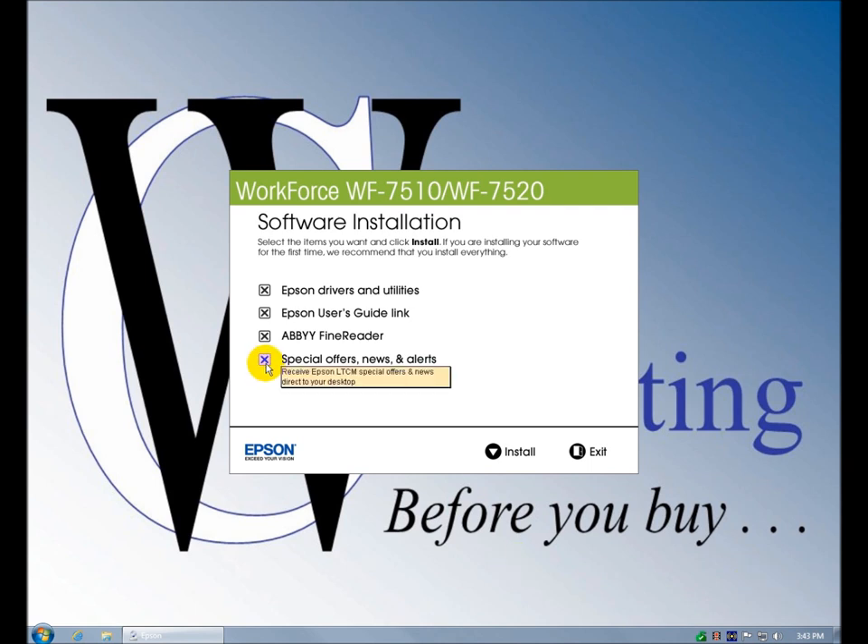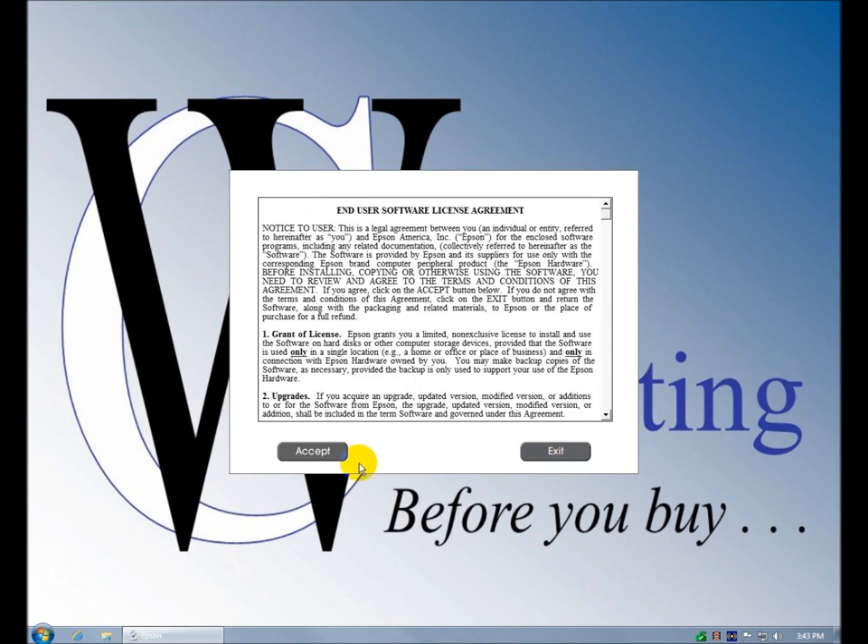I don't need something else popping up. You may want it, but you probably don't want it either. So it's a 343 MB install. There's no custom installation option — they usually give you an easy install or custom install, but that was pretty much the whole thing. Accept.